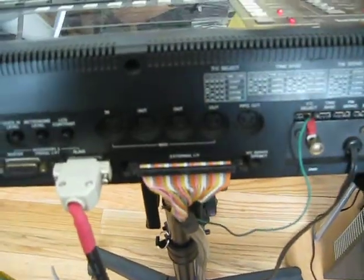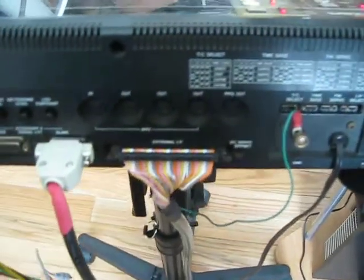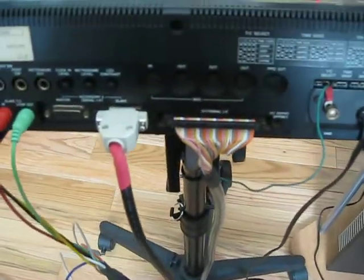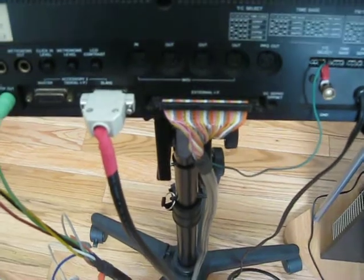Here's the slave connector. And this is the master connector that connects to the IF-1000. So this connects the MTS-1000 to the IF-1000 interface.